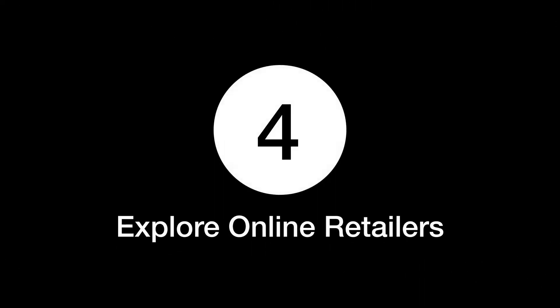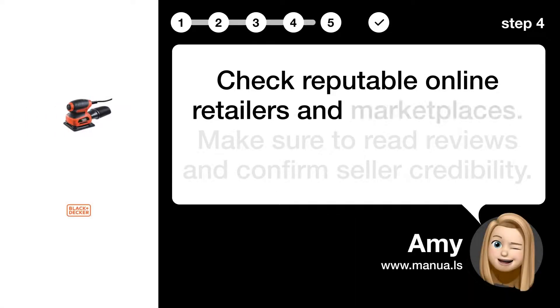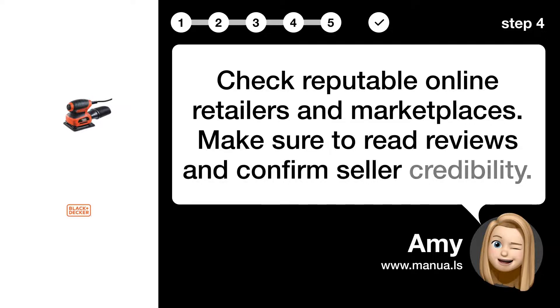Step 4: Explore online retailers. Check reputable online retailers and marketplaces. Make sure to read reviews and confirm seller credibility.